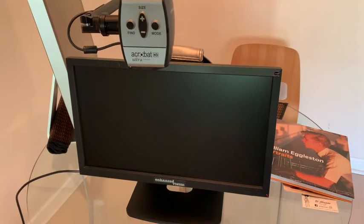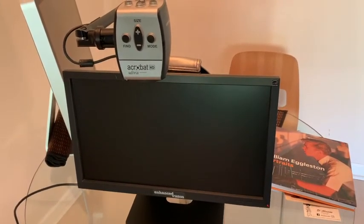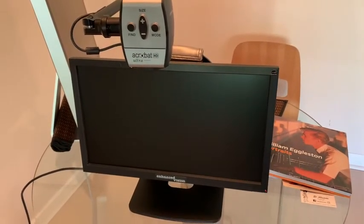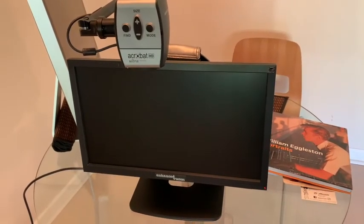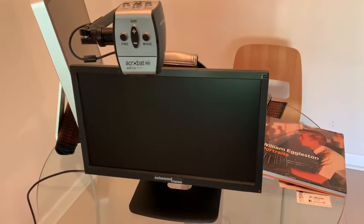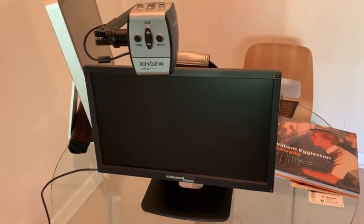Acrobat HD Ultra is a video magnifier, also known as a CCTV, made by Enhanced Vision. The great thing about this magnifier is not only can you magnify reading material for near vision, but you can also use the distance camera to read from far away — so distance viewing as well.